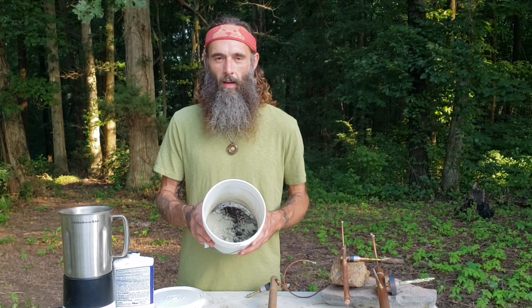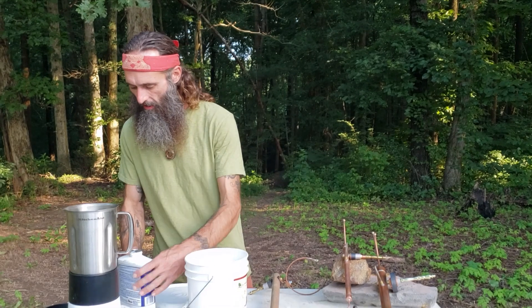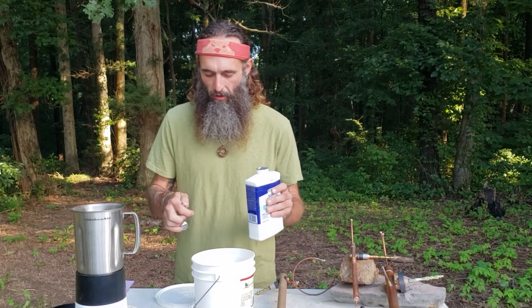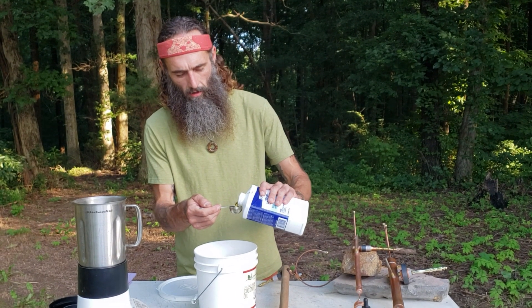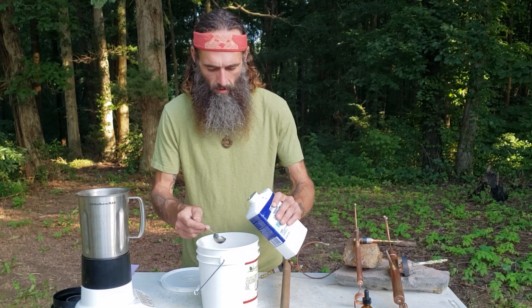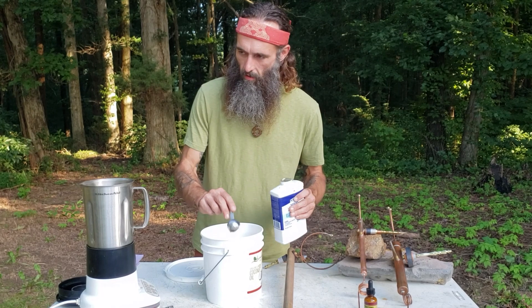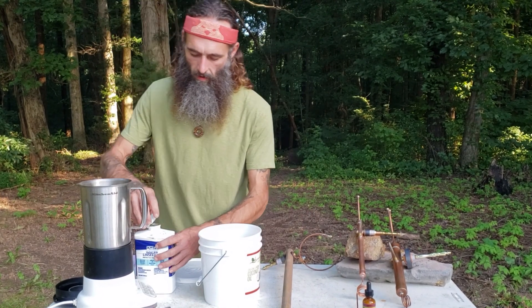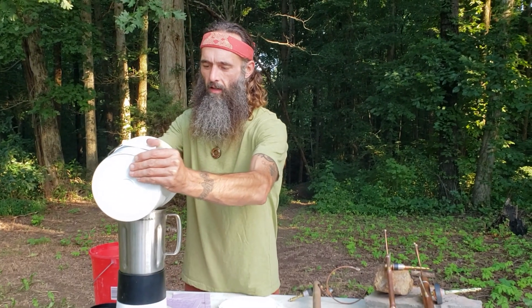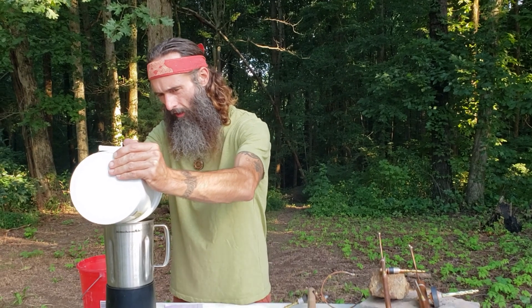Here we are at the blender. We're going to blend up this paramagnetic tree paste. We have the two cups of compost and one cup of basalt powder already in here. Now we're going to add three tablespoons of linseed oil. So far we've got the rock powder, the compost, and the linseed oil — two more ingredients to go.